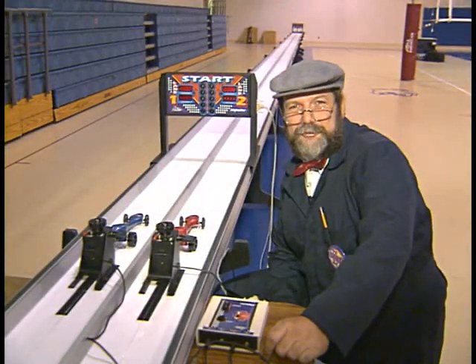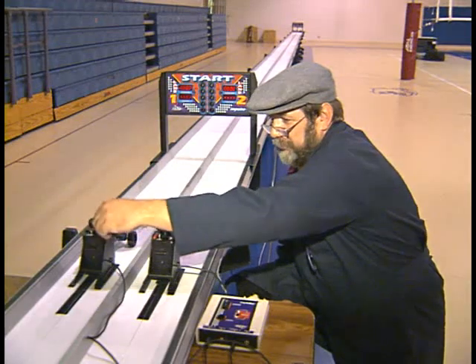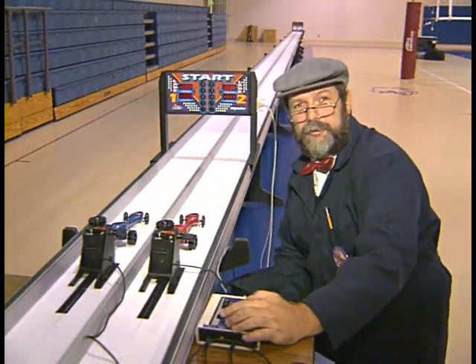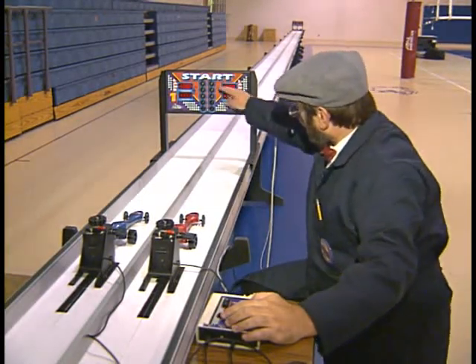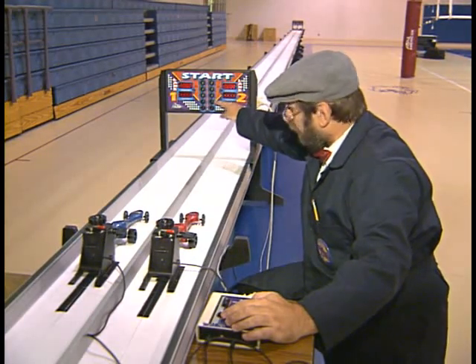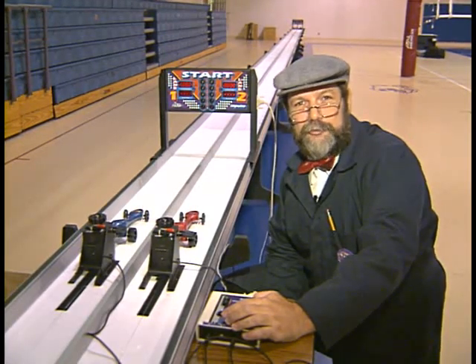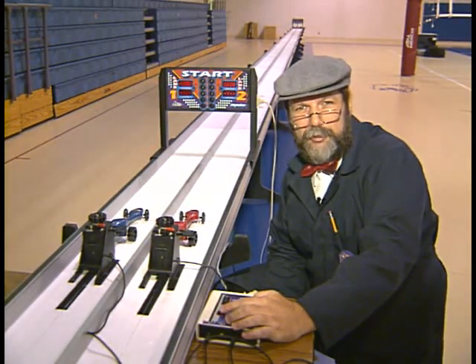We're ready for the big race now. Our dragsters are staged. We're going to turn the safeties to off, and we're ready to hit the reset button, which will start the countdown timer on the Christmas tree. It will go amber, amber, amber, and green. When it turns green, the dragsters are going to start in a big, big way. So let's go ahead and hit the reset and watch them race. Here we go.